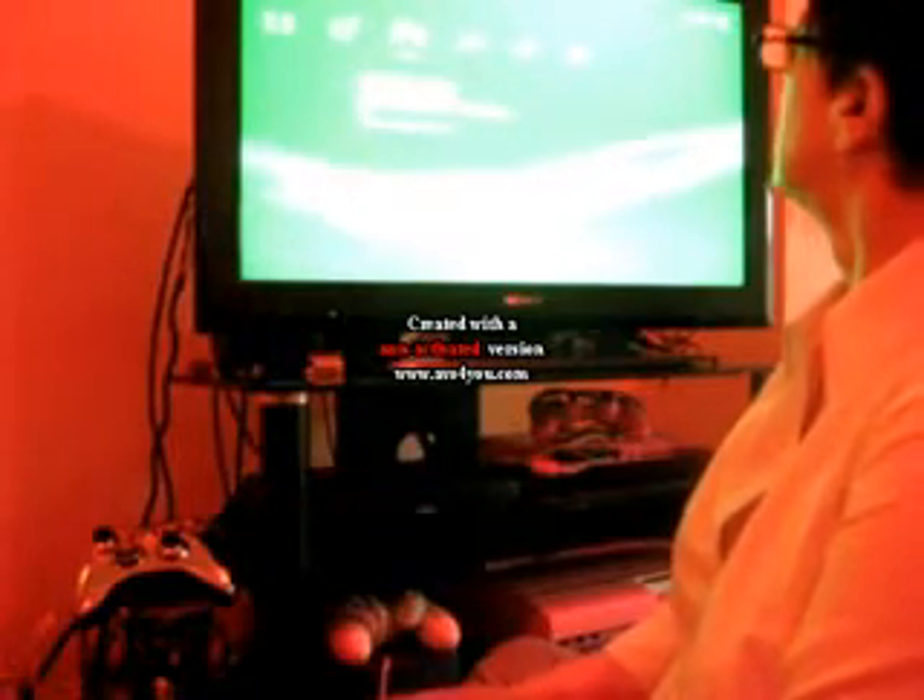I picked this up today in the charity shop - Star Wars: The Clone Wars. I'm going to pop it in, and hopefully it will start working immediately. And if it doesn't... oh god. There we go - it's working!